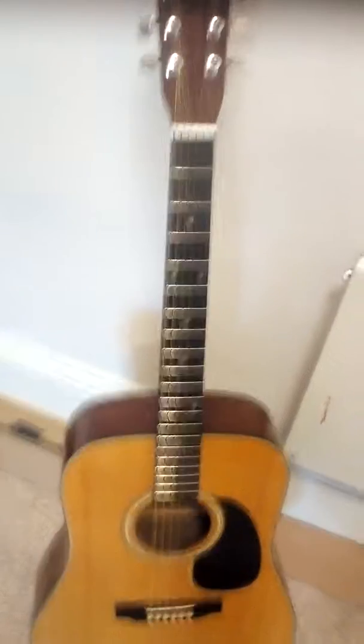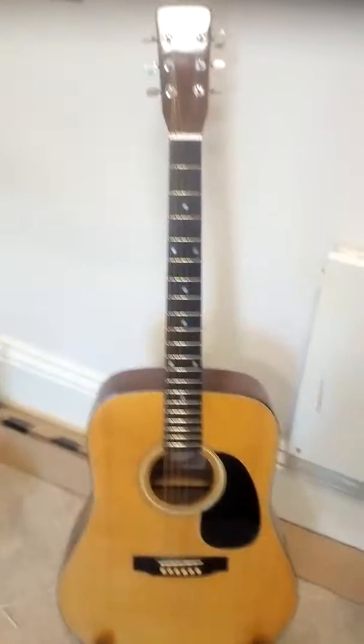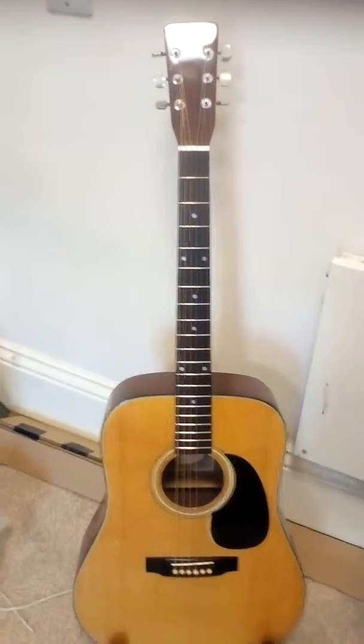We'll see if we can really make that guitar sound great. Keep watching. Thank you for tuning in.